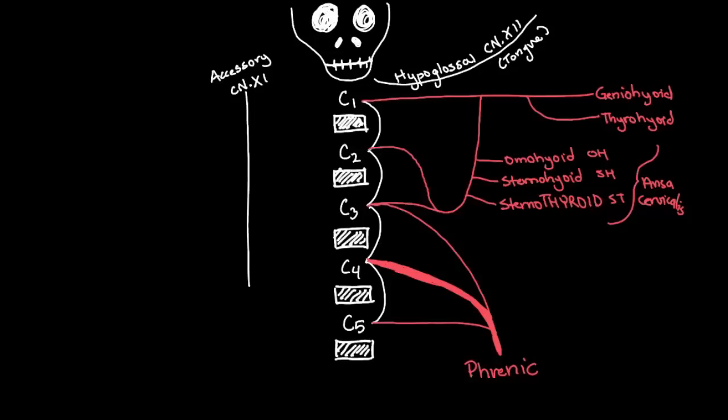I'm going to draw one last nerve in white, because some books include it. That's going to be directly from C5 — that's the nerve to the rhomboids and serratus anterior. As its name says, it's going to innervate the major and minor rhomboids and the serratus anterior muscle.